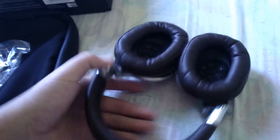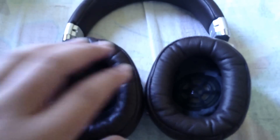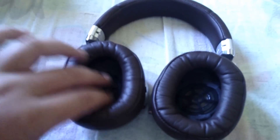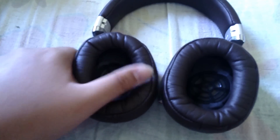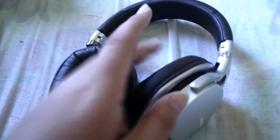This is the inside of the ear cups. It has a 3D dynamic driver with a foil cover, and then soft leather padding around the ear for comfortable listening. Really comfortable overall.